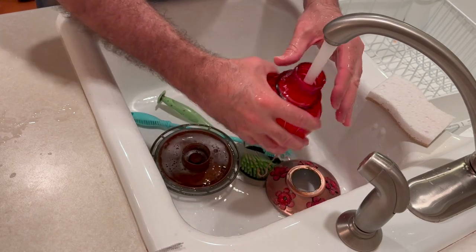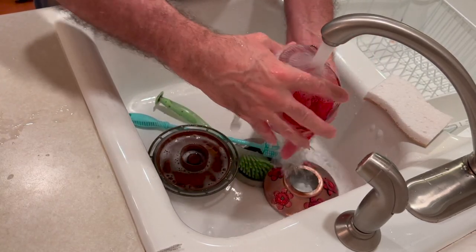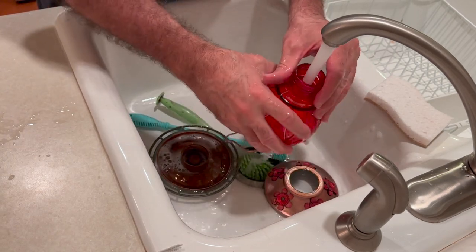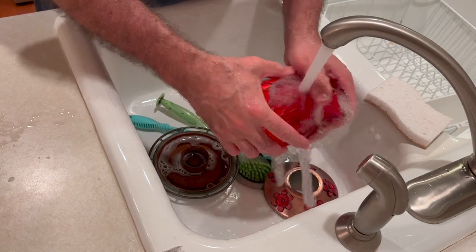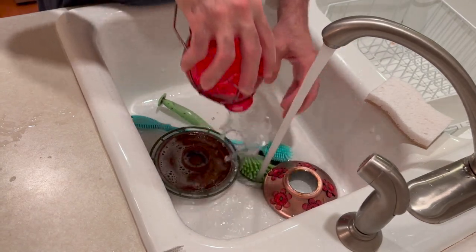It is suggested that you clean your hummingbird feeders every one to four days, depending on how hot it is outside. As the summer comes and it gets hotter, you may need to clean them more frequently. And if you ever see cloudy water or mold starting to grow on it, clean it immediately.